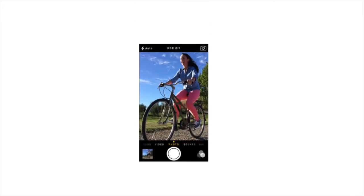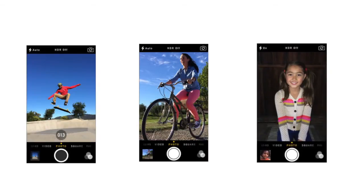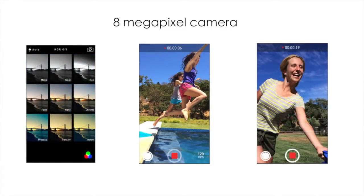The camera on the 5S has a larger sensor, larger pixels, and a larger aperture with features such as continuous burst mode, true tone flash, and photo filters built all within the camera app. With an 8 megapixel rear-facing camera and a 1.2 megapixel front-facing camera, photos are crisp, clear, and bright. Accompanied by dual-tone LED flash, pictures are more accurate even in low light situations.